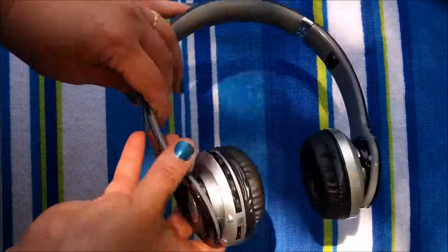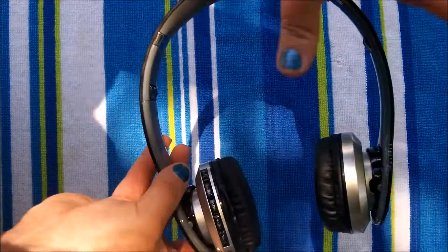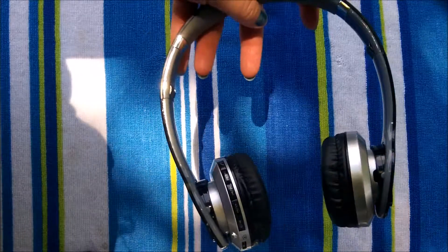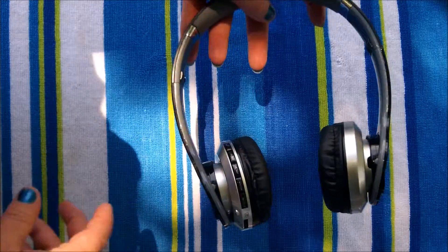You can talk to the person and never have to worry about the music continuing to play. As soon as you hit the button the music stops, you can talk, and as soon as you hang up the music continues.